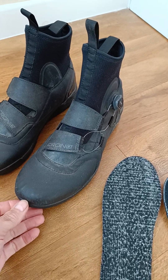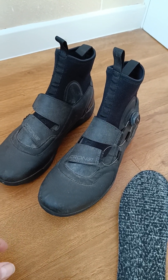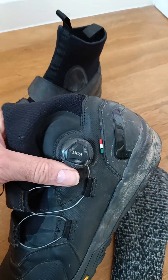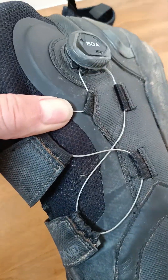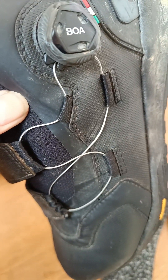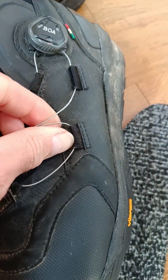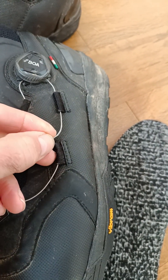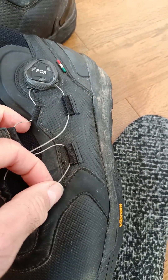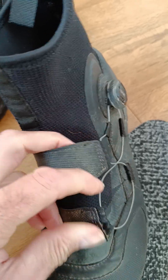They probably are a genuine 44 — in Specialized boots I am a 44, but in Sidi I'm a 43.5. They have a genuine BOA closure, and this is a coated wire — not plastic or Kevlar, it's wire with a plastic coating. I was a little dubious about how long these webbing type loops would last, but they seem to be doing okay. It's stronger than it looks — the same sort of thing you'd find on a tent which is subject to quite a lot of strain and pulling — and they do seem to be wearing quite well.